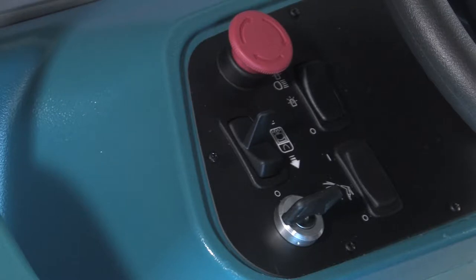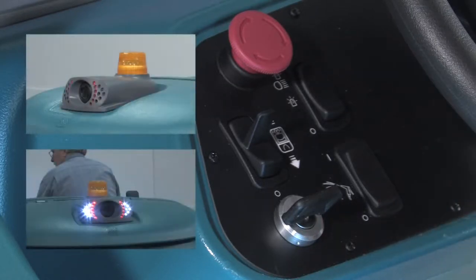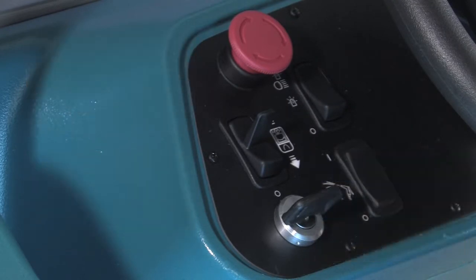The operating lights are controlled by the lights switch. Place the switch in the middle position to turn on the optional safety lights. Press the top of the switch to turn on the operating lights and the optional safety lights. Press the bottom of the switch to turn off all lights.